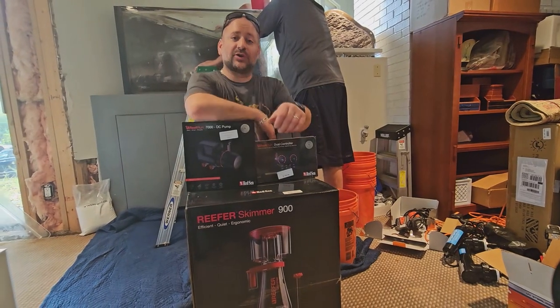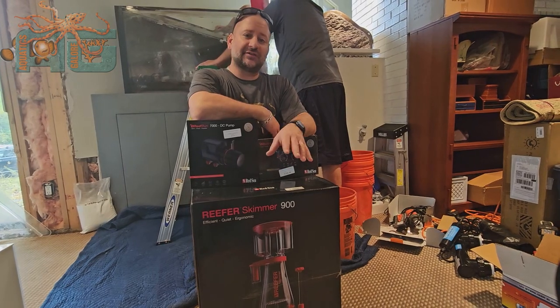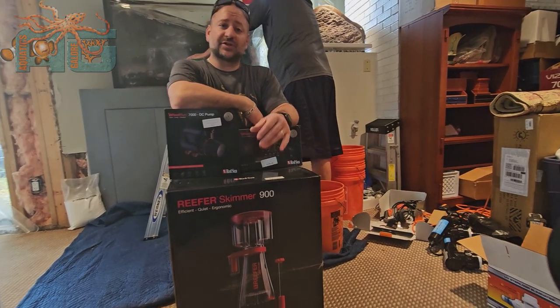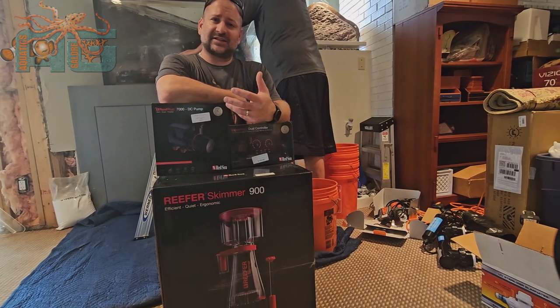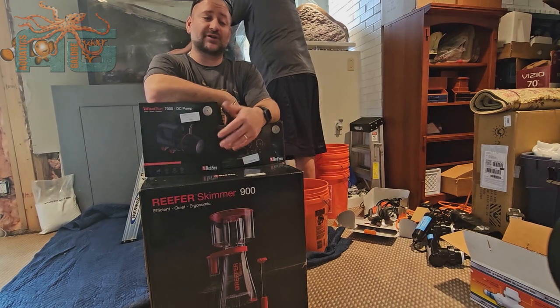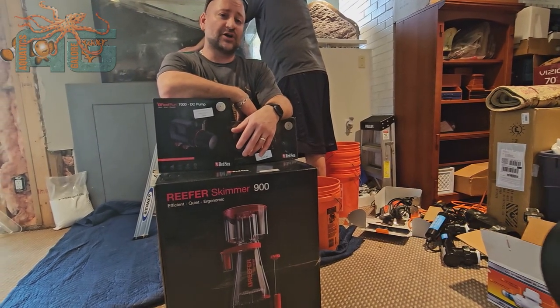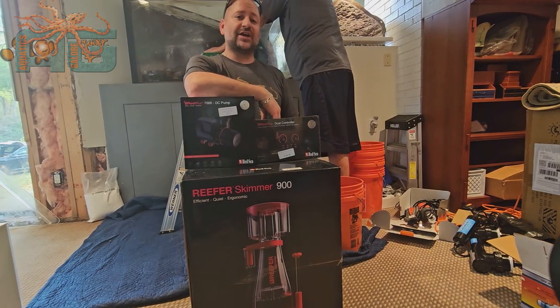We're back at Aquatics Galore. You guys know we're Red Sea Dealers — we are Red Sea everything. We love Red Sea. Their aquariums are great. The lights they used to use AI, but they decided to go away from AI because that was most of their complaints. Their lights are awesome, hooked up to the Reef Beat app. We've loved the new skimmer they came out with.